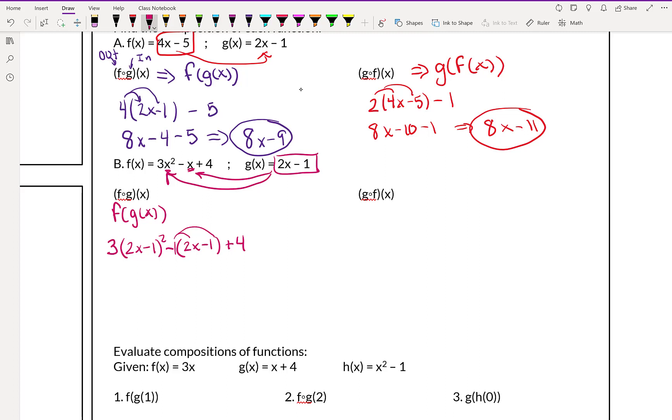First let's do (2x minus 1) squared — that's going to be (2x minus 1) times (2x minus 1). So that's going to give us 3 times: 2x times 2x is 4x squared; 2x times negative 1 gives us minus 2x; negative 1 times 2x gives us another minus 2x; and negative 1 times negative 1 gives us positive 1. The two minus 2x terms combine to give minus 4x.